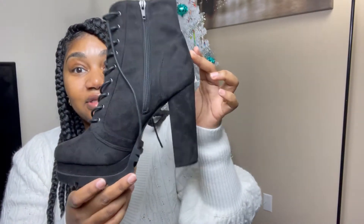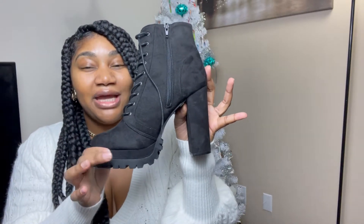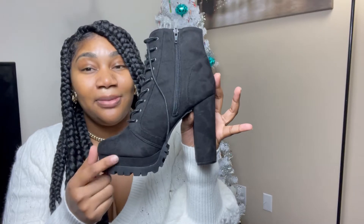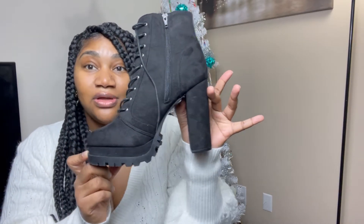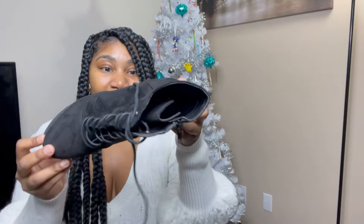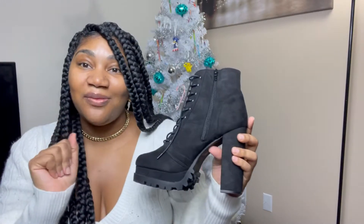Another basic must-have to add to your collection, 100%. Look how cute this boot is. At first I wasn't feeling the platform when I first got these because I didn't even notice it, but I got these from Fashion Nova as well — they are so comfortable, I kid you not. I got these in a size 10.